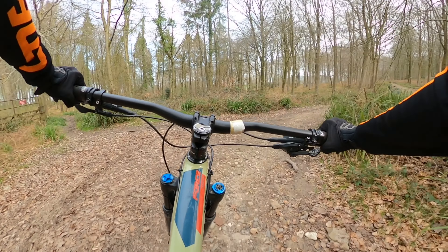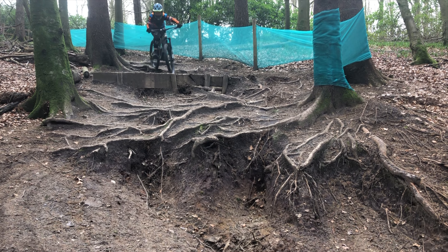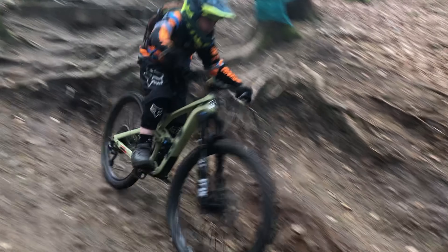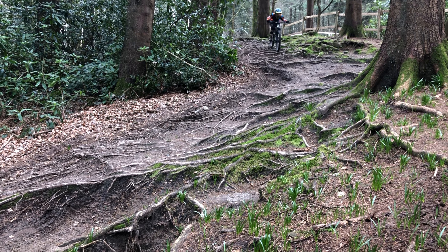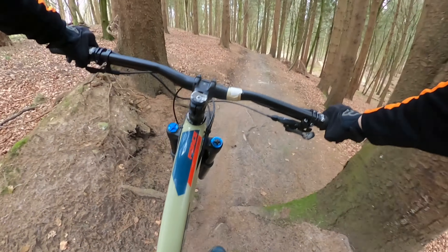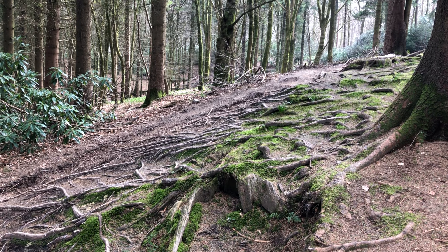And that's the end of the trail. Overall I think it was a really good idea adding the red section instead of just the black section. The less competent riders can ride the red section, and as they get more confident riding more technical trails they can then work up to the more rooty, slippier, and steeper black section.